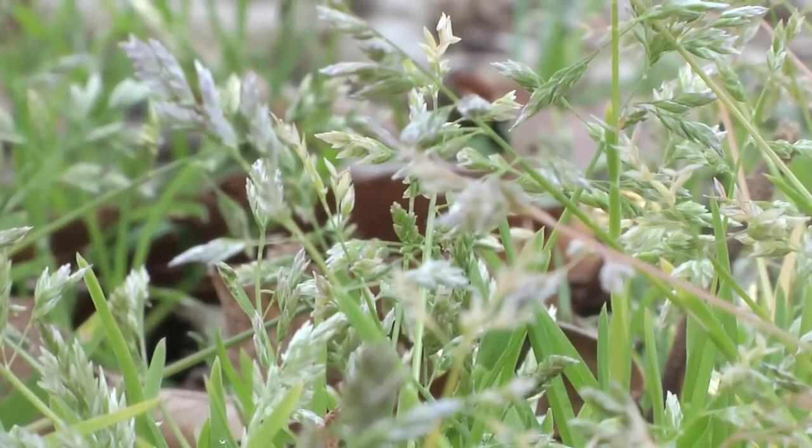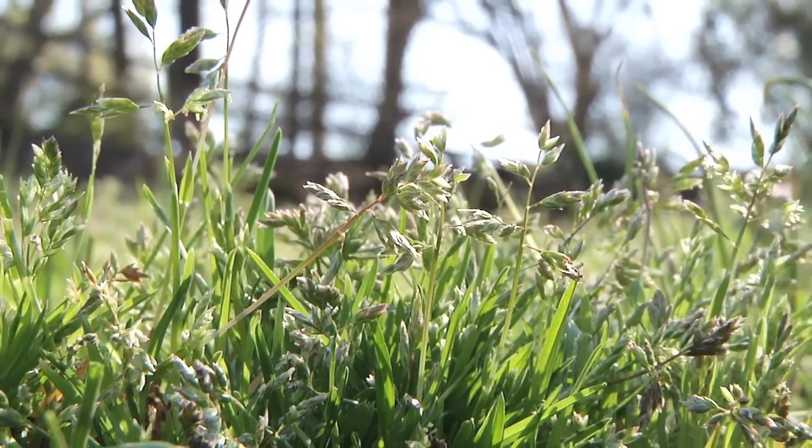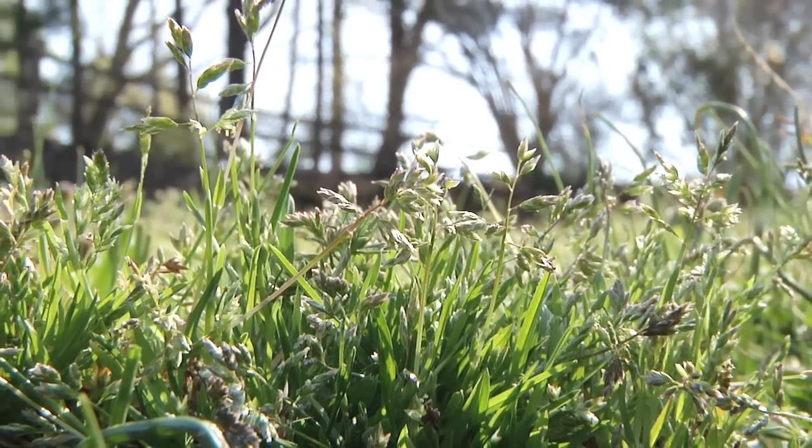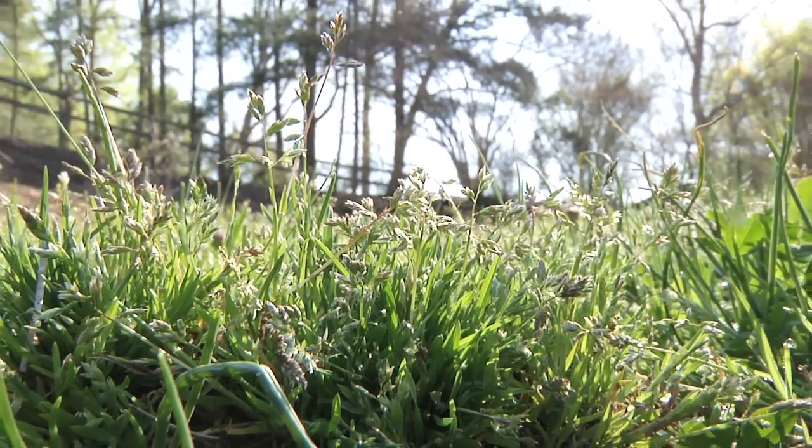The problem with using herbicides at this time of year — which is spring — is that these weeds are at the end of their life cycle. Annual bluegrass is a cool season annual, so it starts its life cycle in the fall and ends it in the spring and early summer months as it gets warm. Since it's going to die anyway, it's really a waste of your money to go out putting any type of products on this weed to kill it at this point.